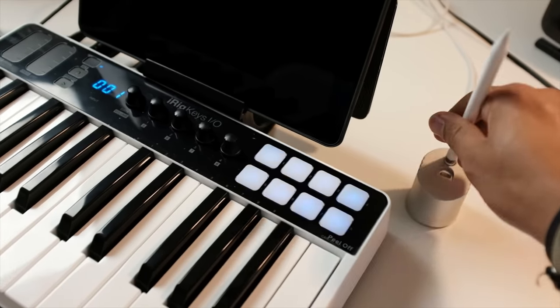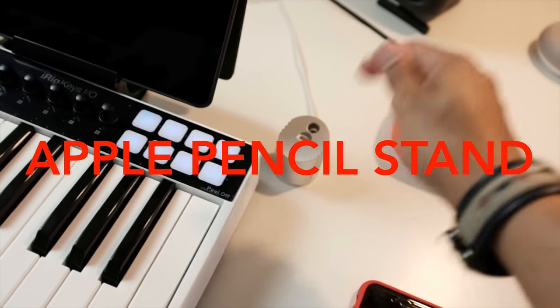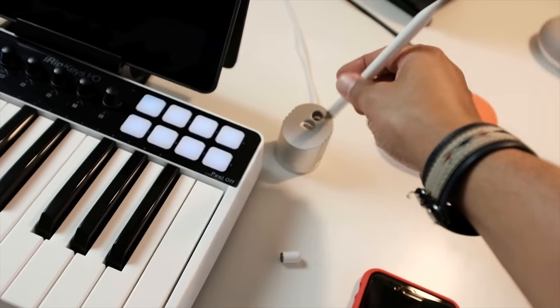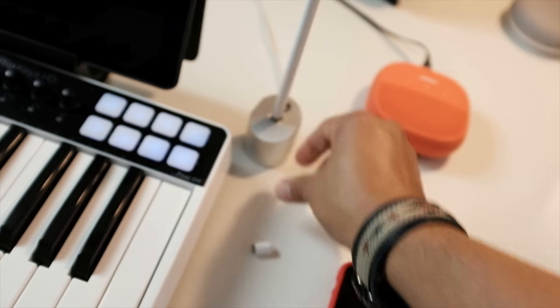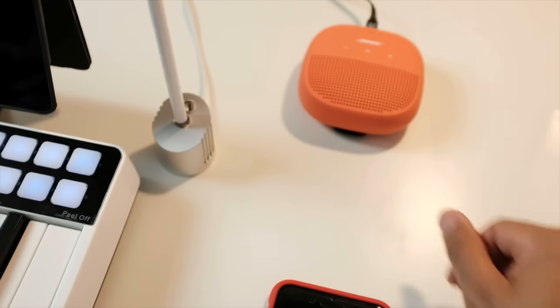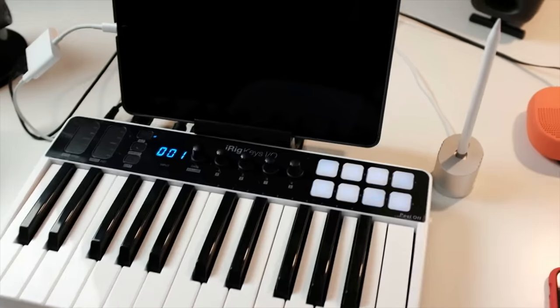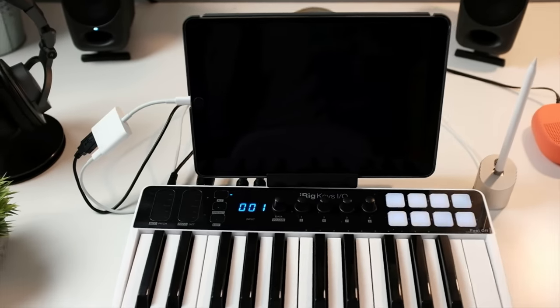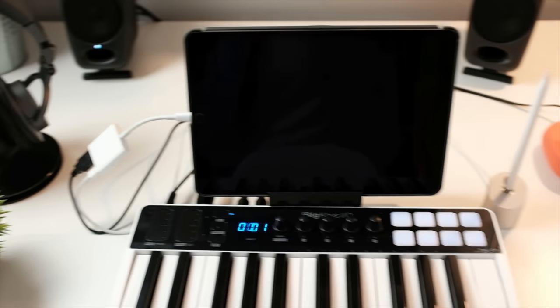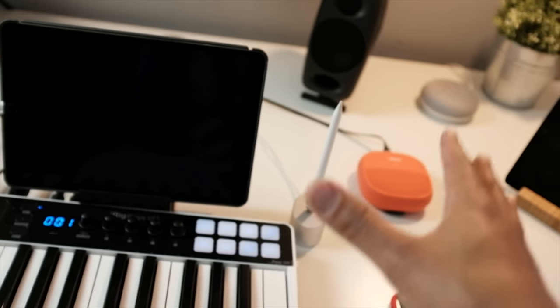That's the iRig Keys — the newest thing on the desk. Right here I have an Apple Pencil stand that's also a charger. You can just take the pencil off, place it in the back, and now it's charging. I love the Apple Pencil for everything I do with my iPad Pro, so this charger works really well.